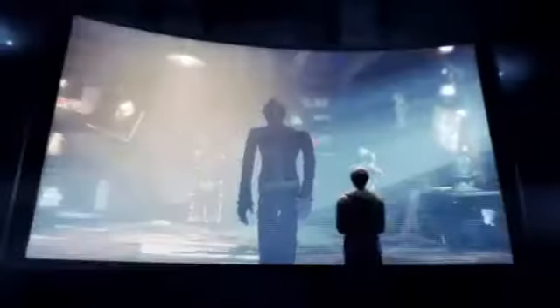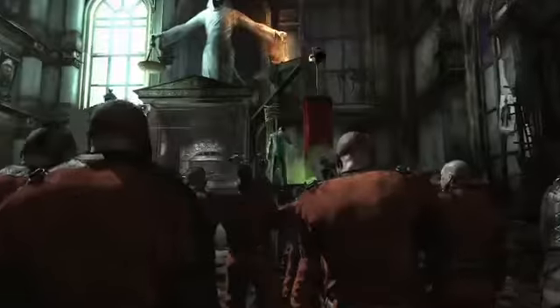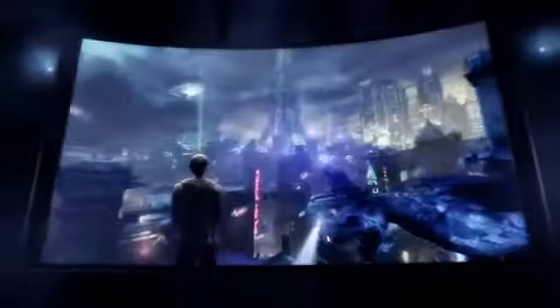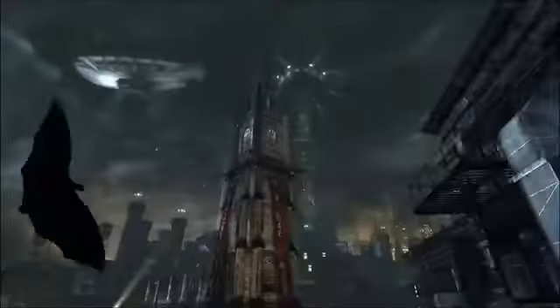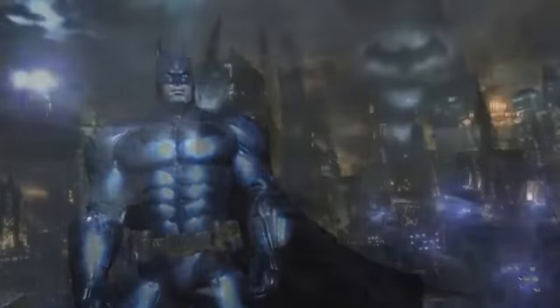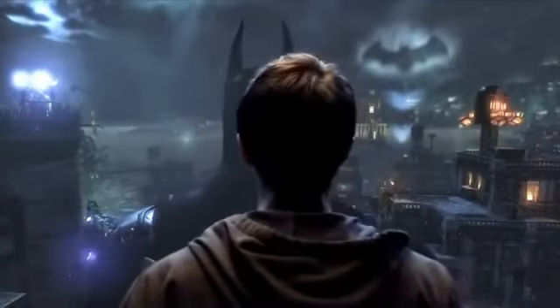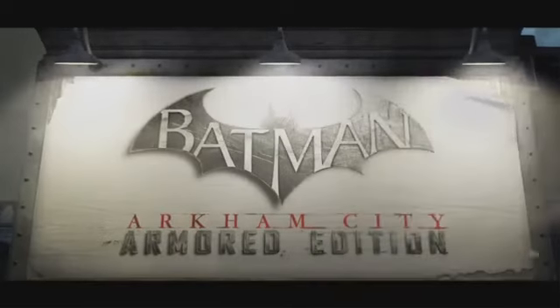Step into Batman's Armored Suit and become the Dark Knight like never before in the redesigned Batman Arkham City Armored Edition for the Wii U.